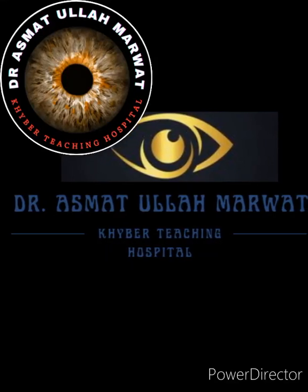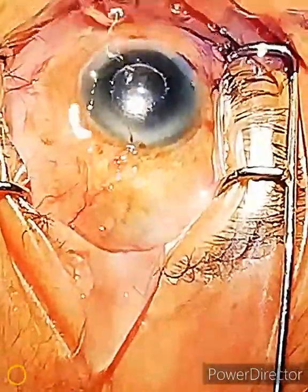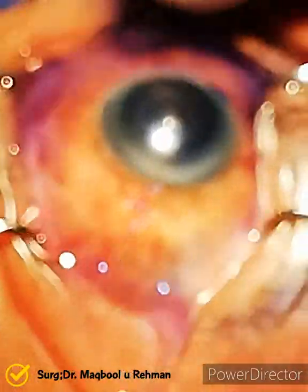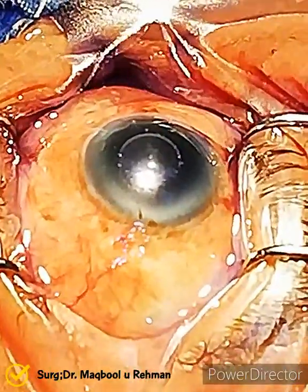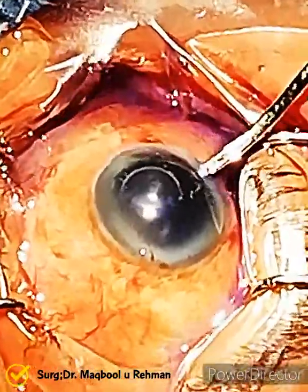Hello everyone, I am Dr. Asmatullah, and today we will watch a case of intumescent cataract with an intraocular pressure of 34 mmHg. This was a 97-year-old man who was suffering from bilateral intumescent cataract. We did the left eye first.